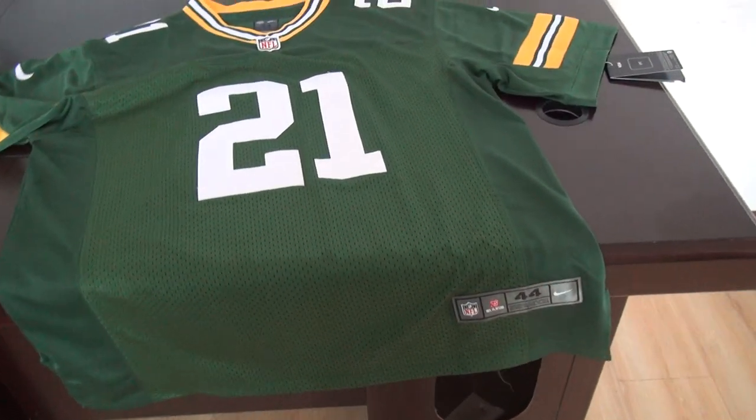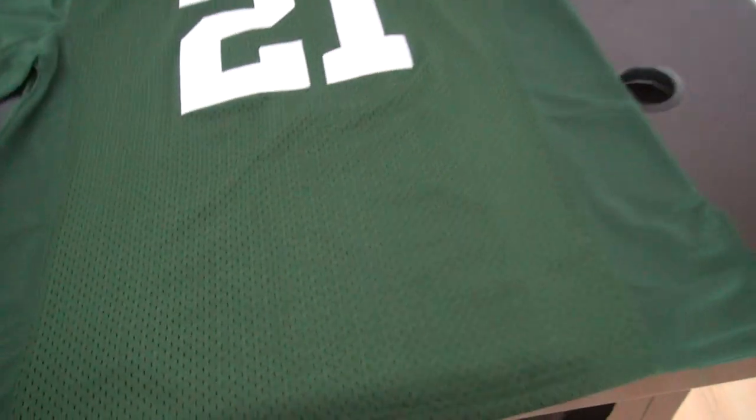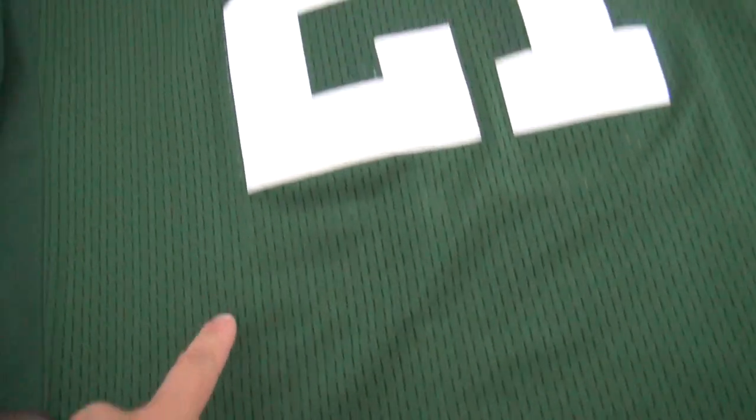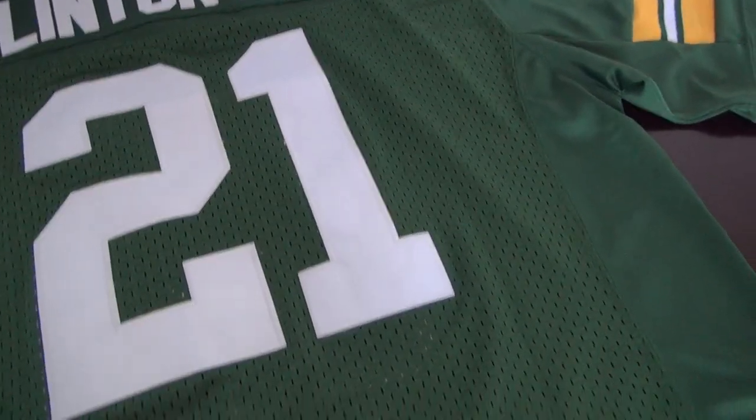New style Elite jersey for Packers number 21. This is the back of this jersey. This part, from here down to below the nameplate, is all made of mesh. This kind of material is called mesh.